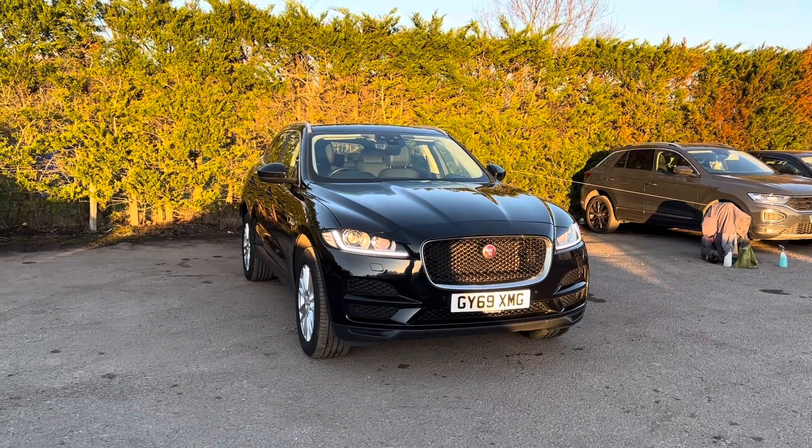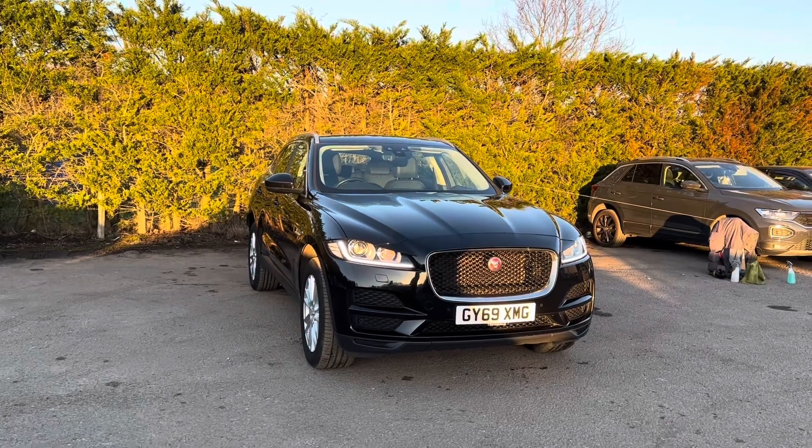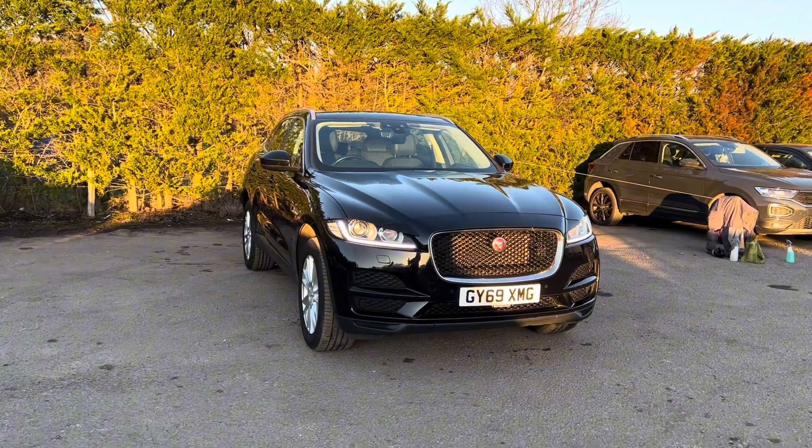Hello, Nikki from Motor4U. Today we have a Jaguar F-Pace. This is a Portfolio finished in the colour Narvik Black. This car comes with one former keeper and a part Jaguar service history.